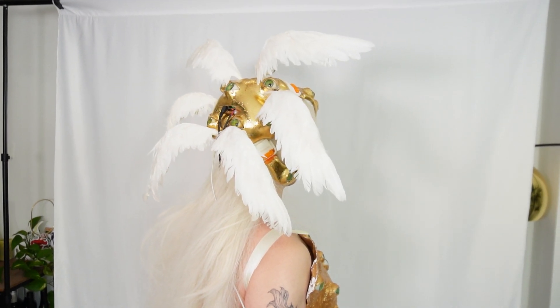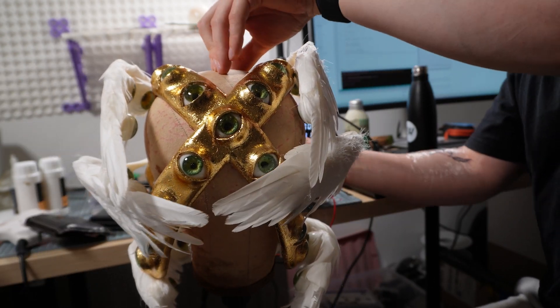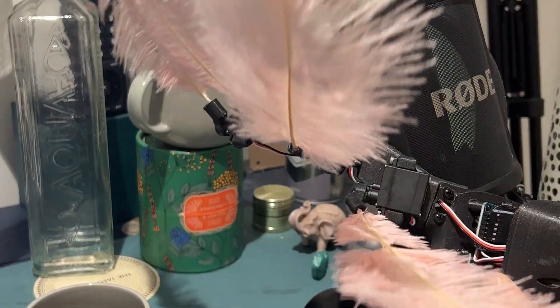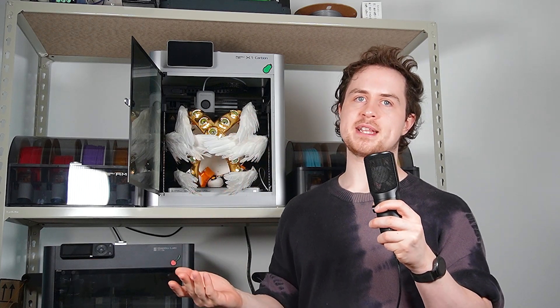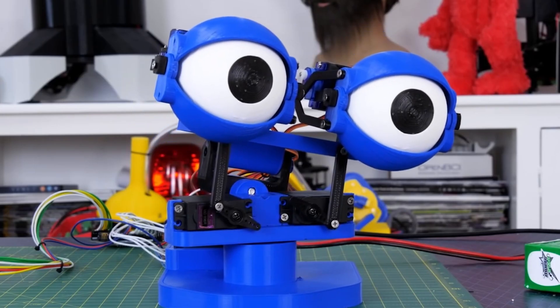I could have simply programmed the servos to move from point A to point B, which would have meant they moved linearly with constant speed, but I added some motion smoothing to make it look more natural. When we did the simpler feather headpiece, I used a sine wave to drive each servo between two positions smoothly, coming to a resting point at each endpoint of the movement. My idea this time was to generate another sine wave, and use only the first quarter of that wave to start the motion quickly before coming to a gradual rest, which would look much more dramatic. I couldn't get this working, but I referred to an old video by James Brouton where he used a few simple lines of code to smooth the motion between two points exactly as I wanted. Thanks again James.